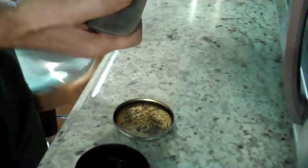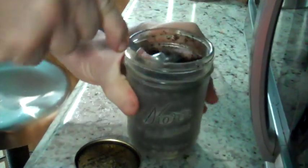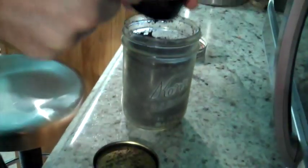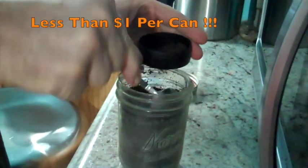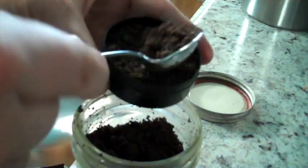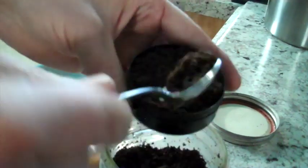My chew can's empty. Luckily, I have a whole jar of chew in the fridge, so I just have to dig it out of there, refill my can. Now my can's full again — ready for another day.